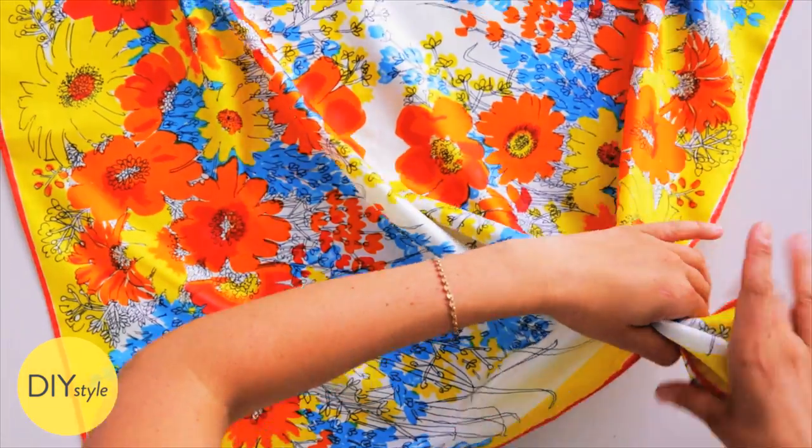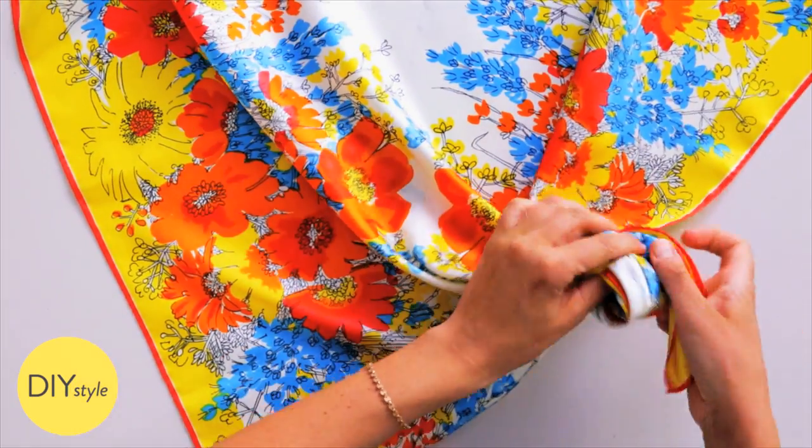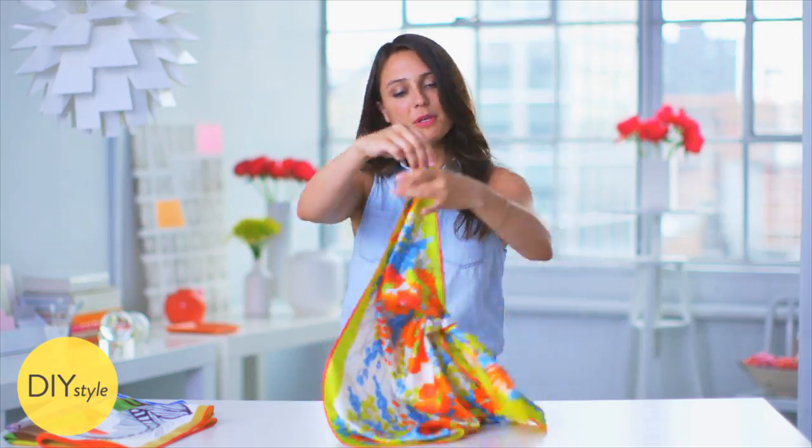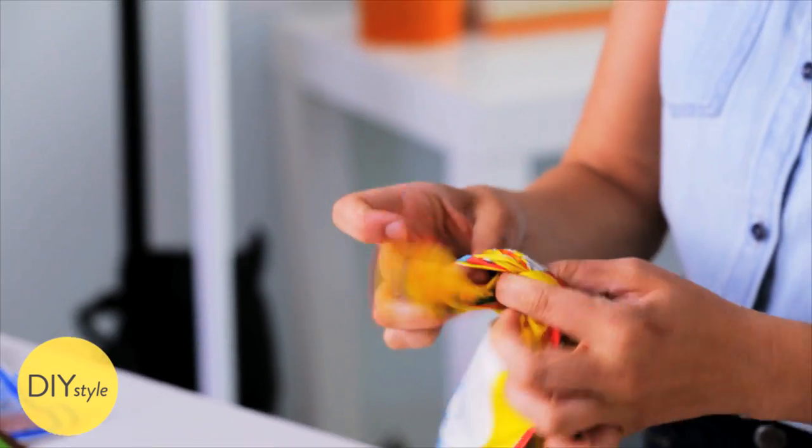All you have to do is start in one corner and make a knot. The only thing that matters is consistency. Make your next knot just about the same distance down as the first. These will form your handles.